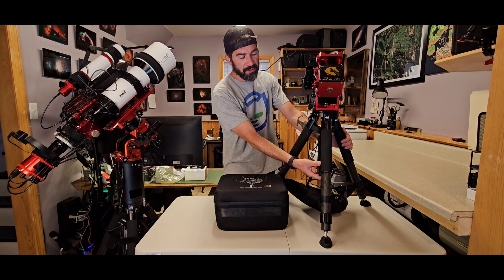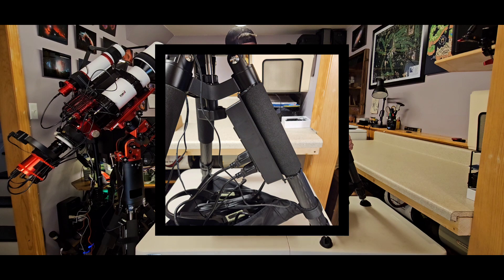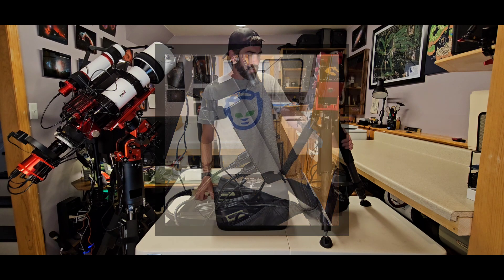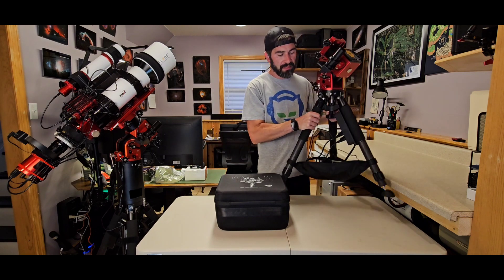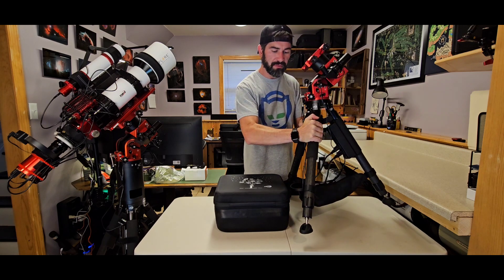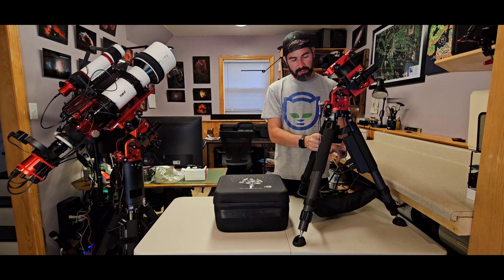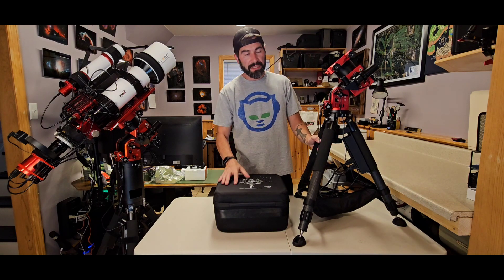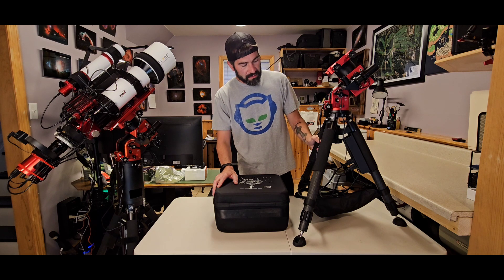I did get the ZWO carbon fiber tripod. One thing I did was mount a power strip on it, zip-tied to the leg, for my power supplies — one for the mount and one for the ASI Air. I have two USB ports in the power strip as well. It's got USBs in there for my radiator, which runs the dew heater, and I also have another camera on there so I can watch the scopes.